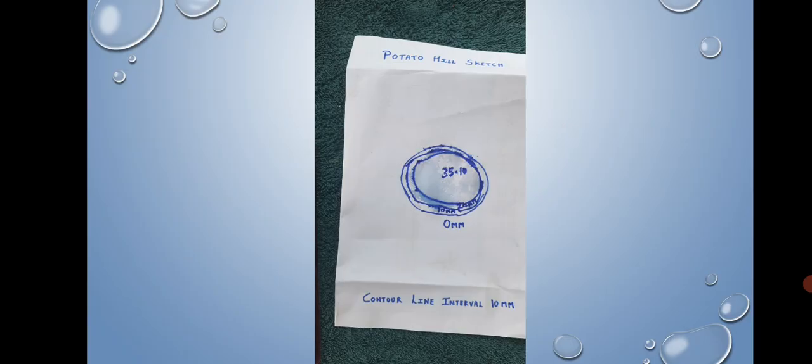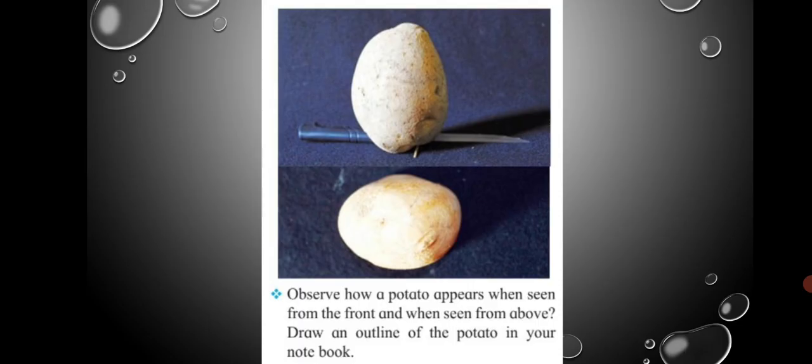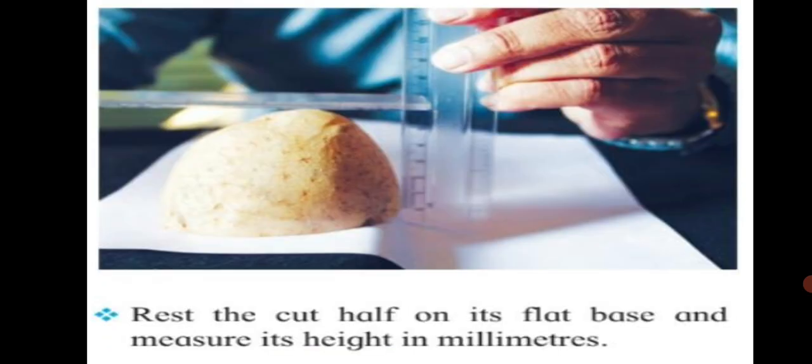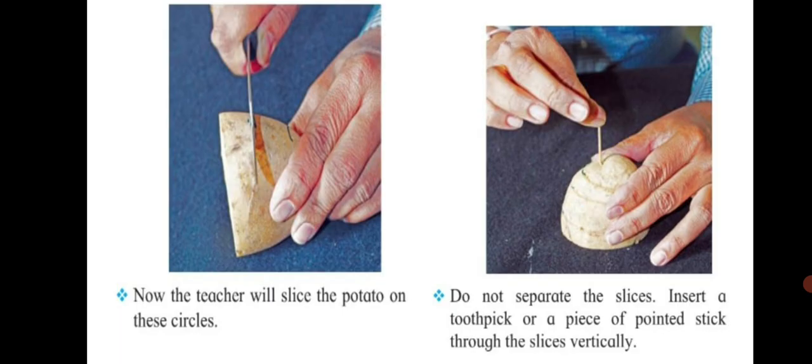Let us now revise this activity as given in the textbook. Take a large oblate shaped potato and other required items. Observe how a potato appears from the front and from above. Draw an outline in your notebook. Cut the potato into two parts so each part has a flat base. Rest the cut half on its flat base and measure its height in millimeters. The tapering side of the potato is the hilltop. Draw two circles going around the hill — one near the top and the other close to the base — keeping sufficient distance between them.